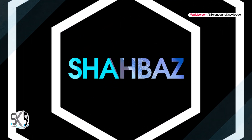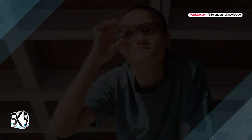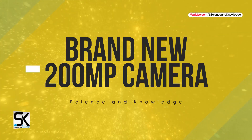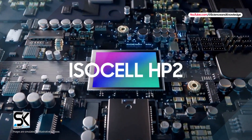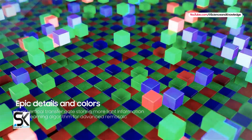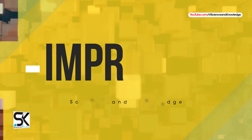The Samsung Galaxy S24 Ultra model is rumored to feature a brand new 200-megapixel camera with extended zoom capabilities. According to the news, the Samsung Galaxy S24 Ultra will again arrive with a 200-megapixel sensor, but it will be better than the previous generation.